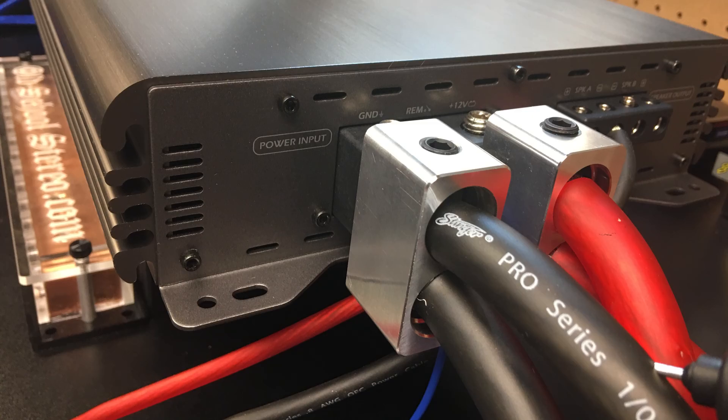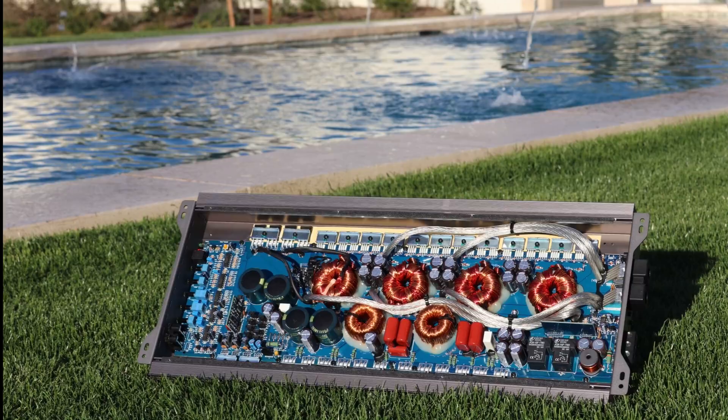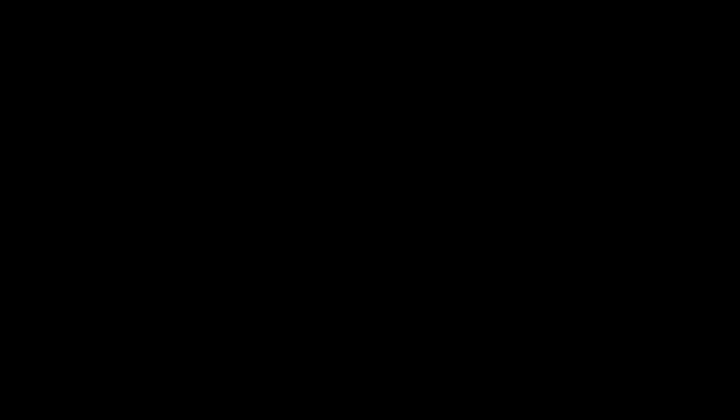In full disclosure, Wolfram Audio sent me this amplifier to test — it is going back to them, I'm not keeping it. This test was for you guys to show you what this amplifier does. I get no benefit out of this; this is all for you. This was not for the manufacturer — this is for the viewers. If you like these amp dyno tests, make sure you subscribe to my videos. Please like, comment, and share.